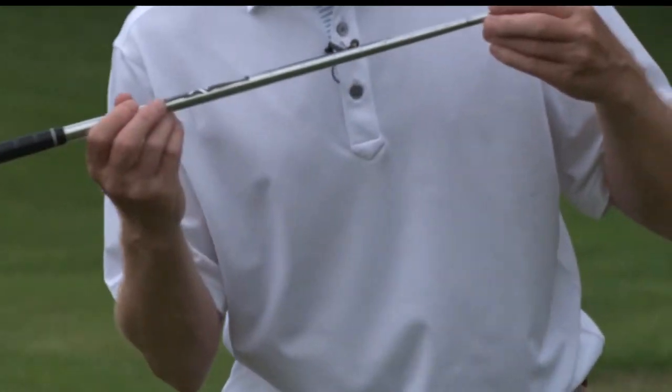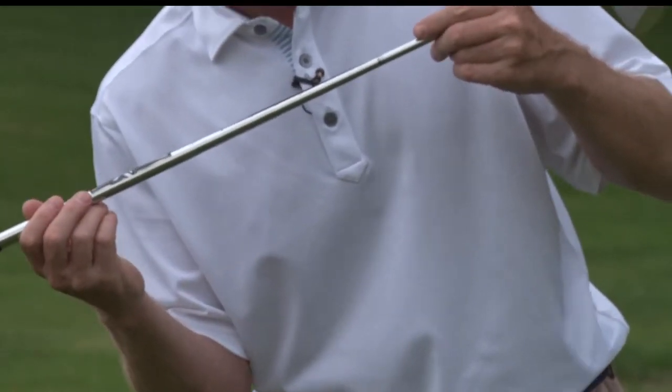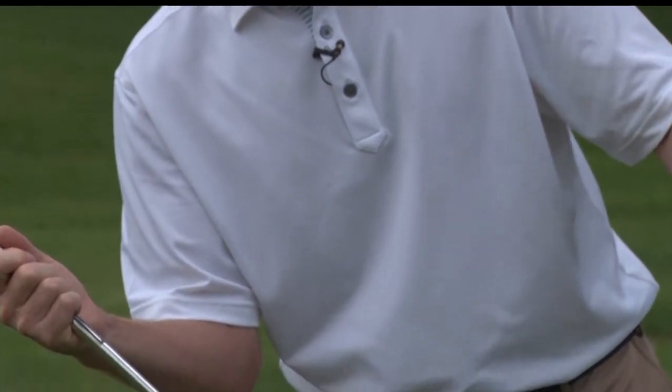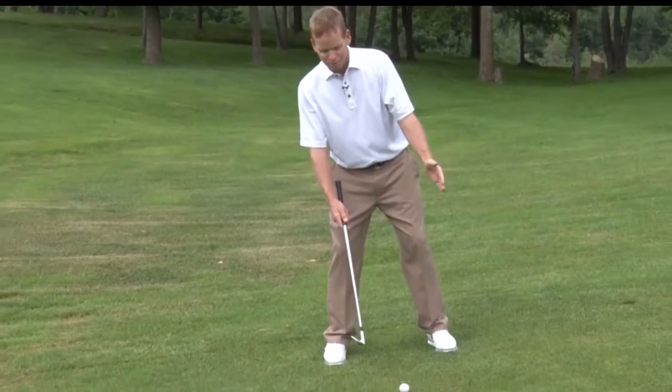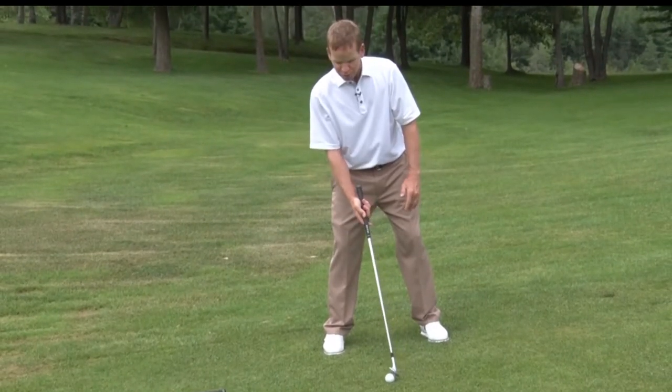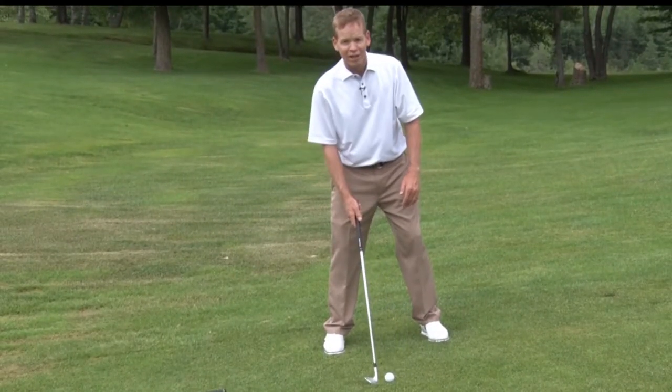For the uphill lie, we're going to want to tilt our spine up the slope. Again, trying to make our shoulders parallel to the slope. Because we've tilted back, the ball is going to move back a little bit in our stance.